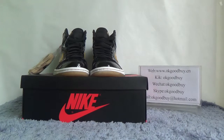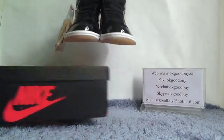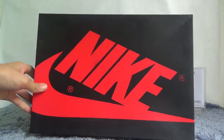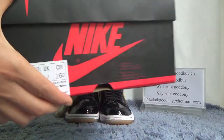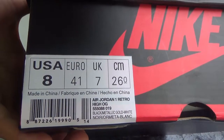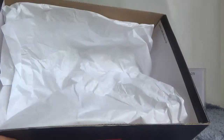You can see the box — it's a black box with a big Nike logo. You can see the Nike logo right here. Here is the label information about this shoe. Now open the box — the box comes with tissue inside.